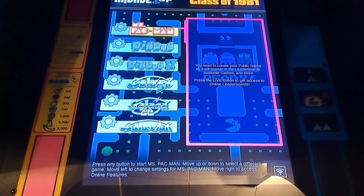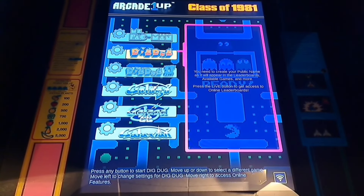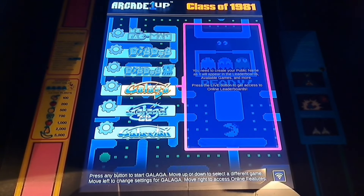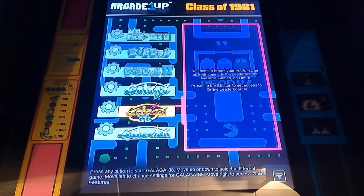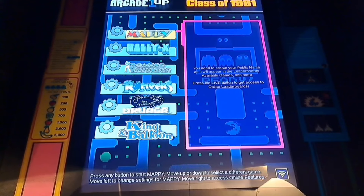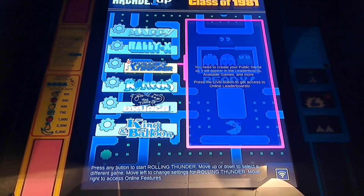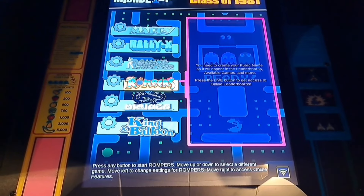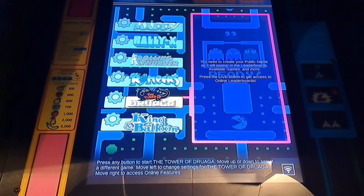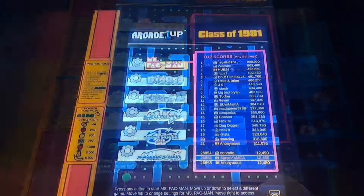Now we'll take a look at the games on the cabinet. We have 12 Namco classics: Ms. Pac-Man, Dig Dug, Dig Dug 2, Galaga, Galaga '88, Galaxian, Mappy, Rally-X, Rolling Thunder, Rompers, The Tower of Draga, and King and Balloon.